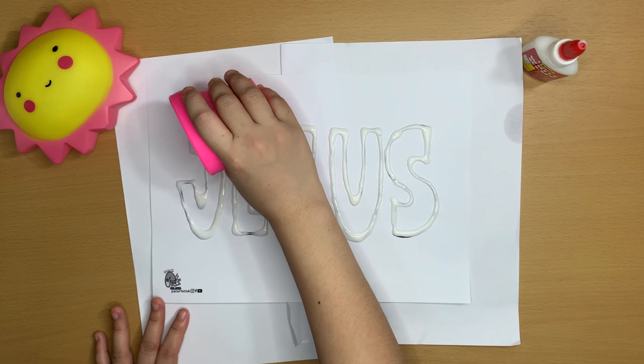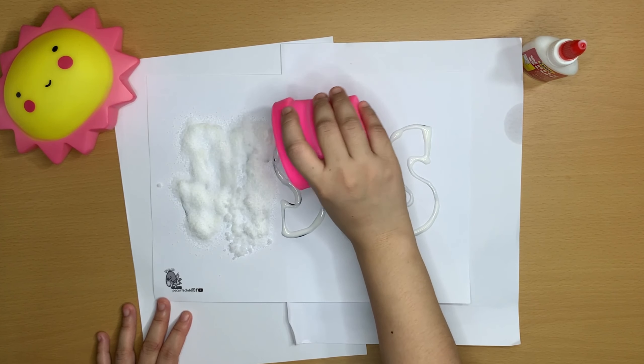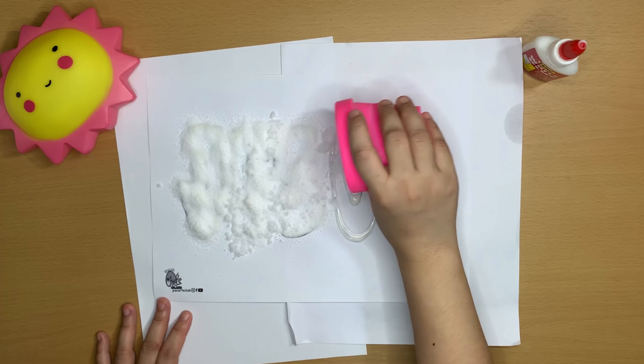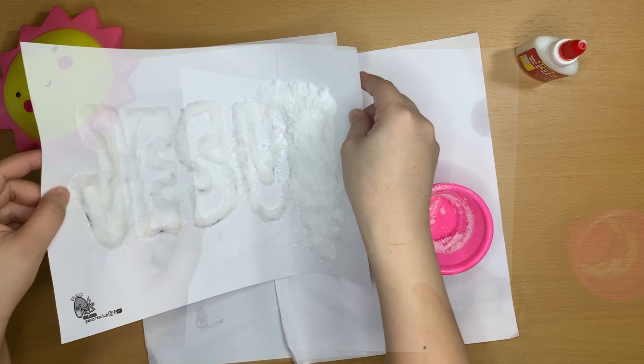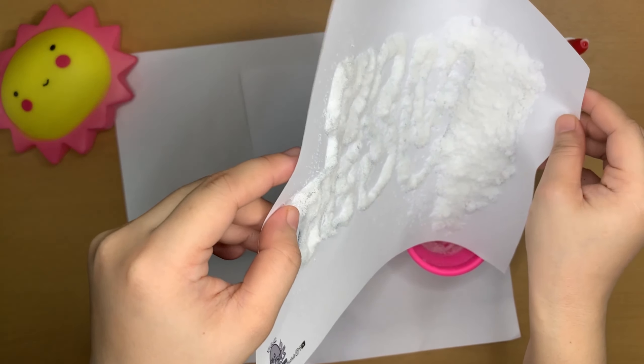Pour the salt over the glue area. Check if you've covered it all, and once you're sure, get rid of the extra salt from the paper. Place the excess into a cup for later use.